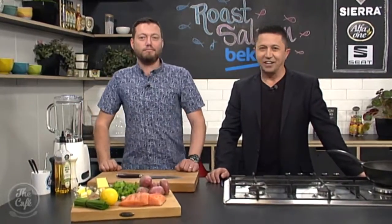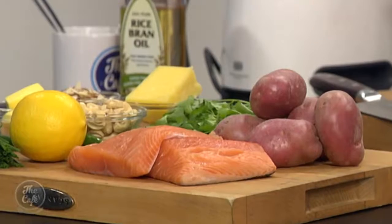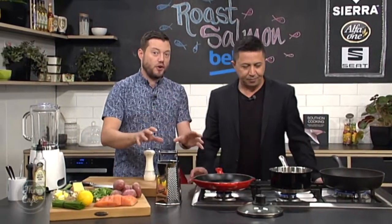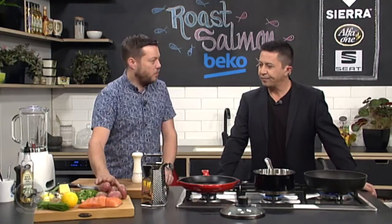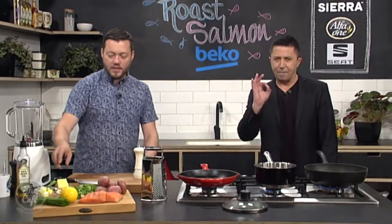Great to have you with us in the Beko kitchen, and we are making a baked salmon dish today. Mark loves salmon and this looks quite tasty. So we're going to keep it really simple. We're going to take the skin off the salmon, roast it in the pan — it's not going to take long. We'll get a nice colour, serve it nice and pink. We've got some potatoes to go with it, which we're just going to par boil now. We're going to roast them in the pan with some almonds, and then we're going to have this beautiful coriander pesto.